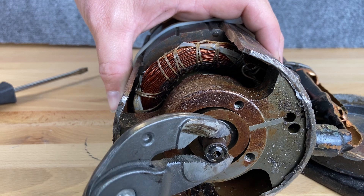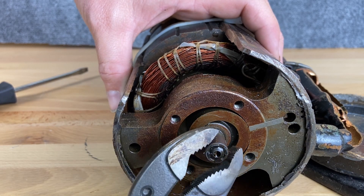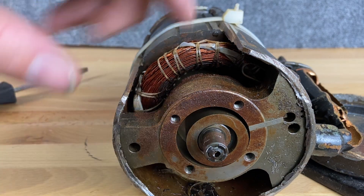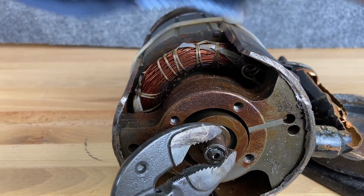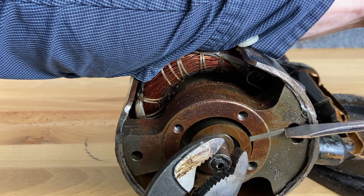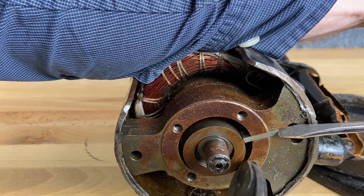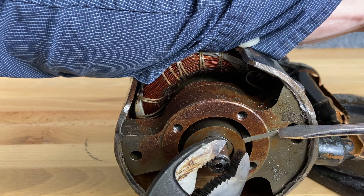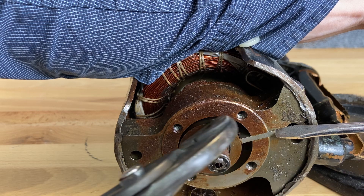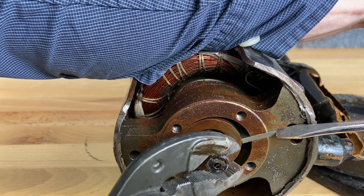Now our suction side is trapped in this bottom piece. As we keep turning, it's completely sealed off, and as we continue to turn, we're starting to squeeze this gas. As we squeeze it, we're pulling in more suction again for the next cycle. As we turn around, we're pulling in more suction while this hole is squeezing down — getting nice and small — pushing out that gas through the very top.